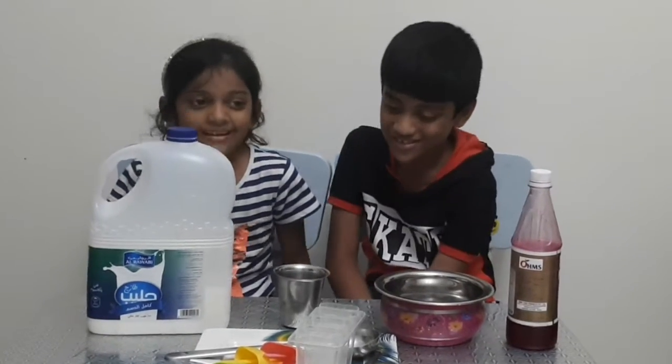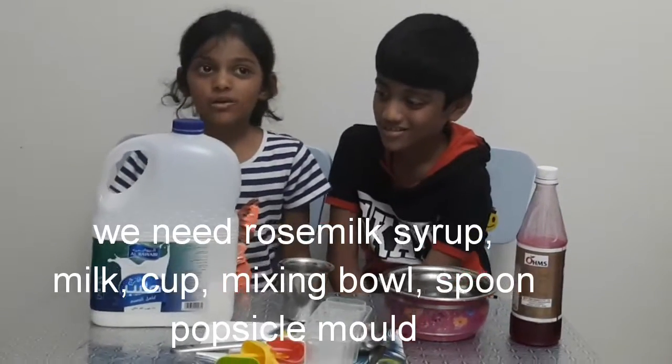Hi friends! Today I am going to teach you how to make rose milk popsicles.